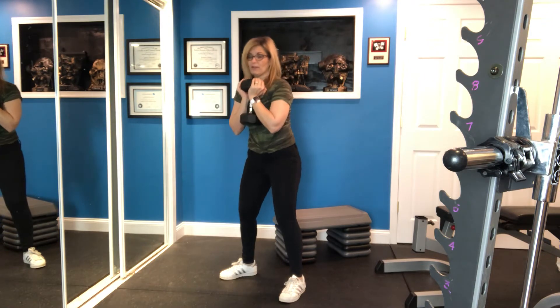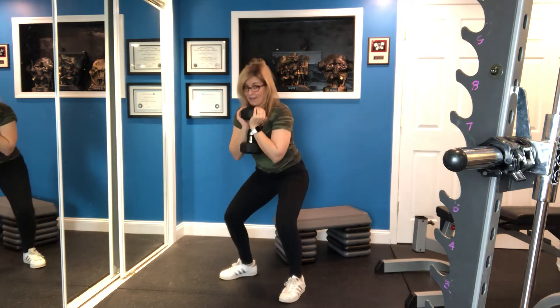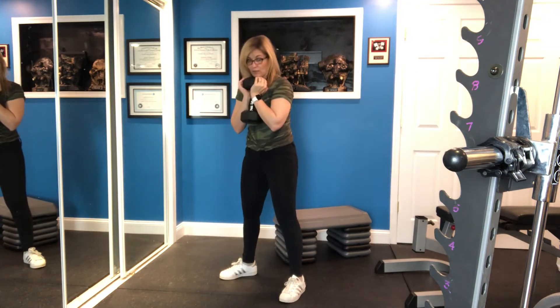Now it's different than a one and a half rep goblet squat. Here's a one and a half rep goblet squat: all the way down, halfway up, all the way down, all the way up.